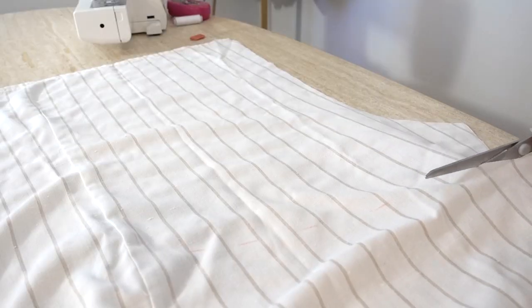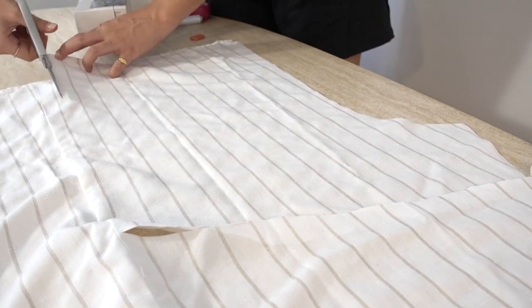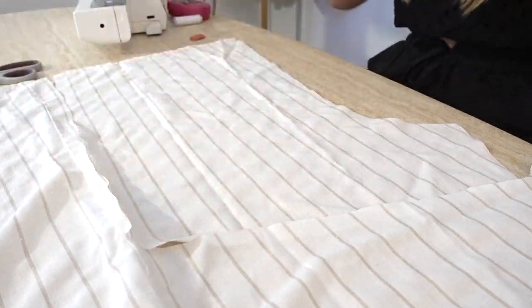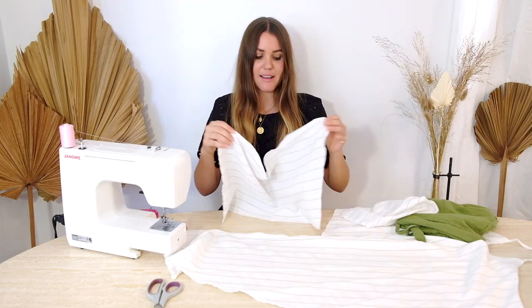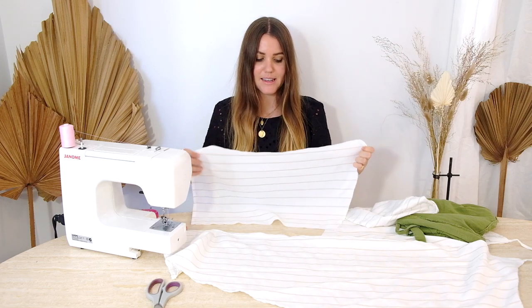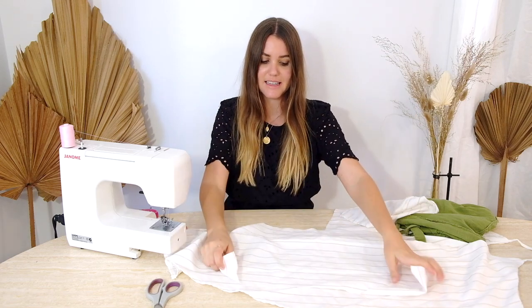Now that I've got this first bit traced, I'm going to remove the pants and cut out the section I've traced. I'm going to use this as a template to cut out a replica of it. If your fabric has a clear good and bad side, make sure you face the good sides together so that when we come to sew them they're matching.